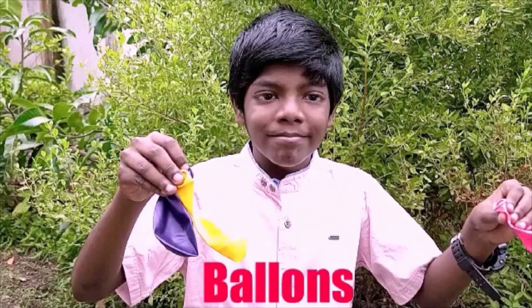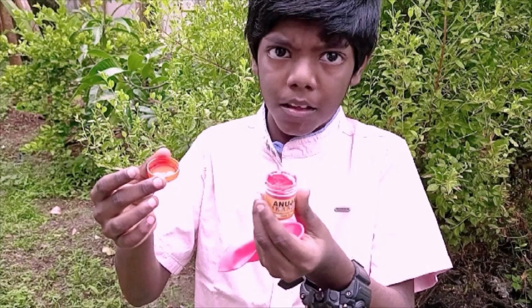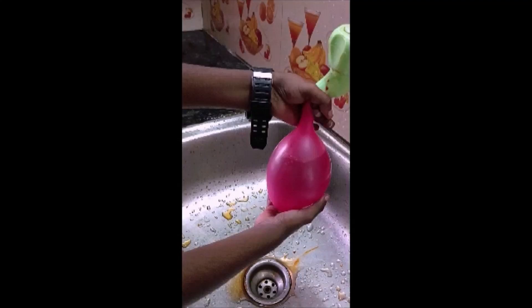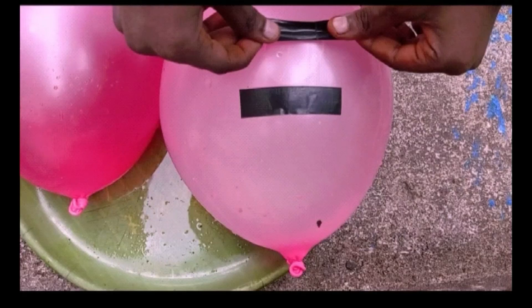Let's move on to the needed things: balloons and colors. Fill the water into the balloon. Take a sharp object and tape. Paste the tape like this.